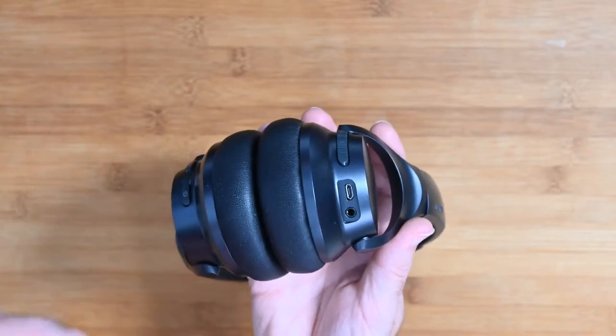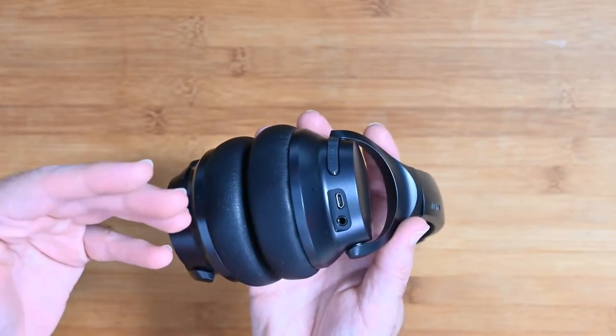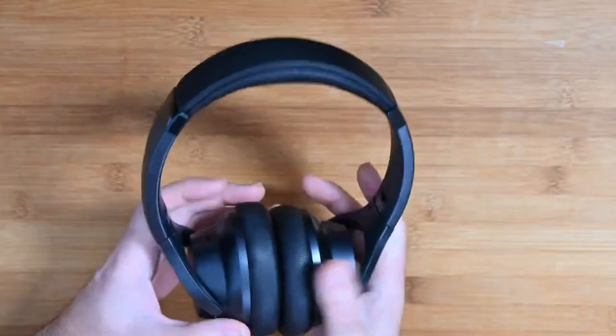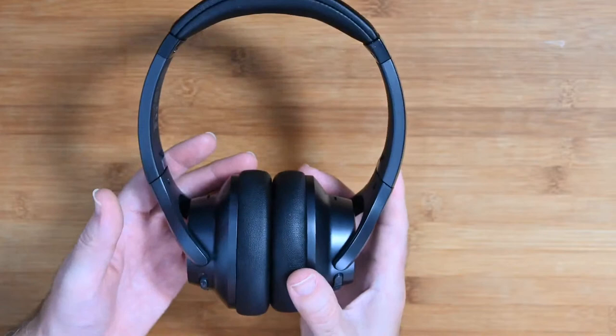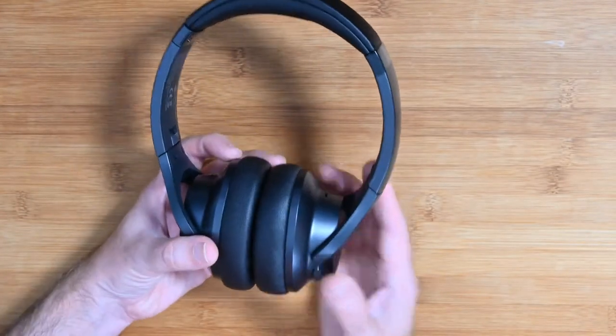You can use these wired with or without ANC, or indeed wireless as well. Really good battery life — up to 40 hours of playback time. So how do they sound and how do they feel on the head?